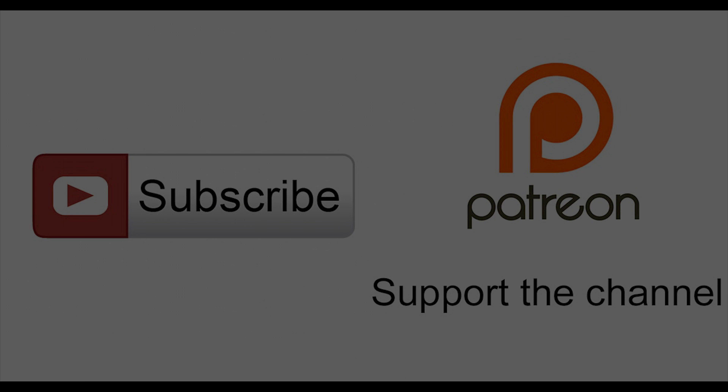Guys, thank you for joining me in this tutorial. I hope it proved useful. Thank you and see you next time.